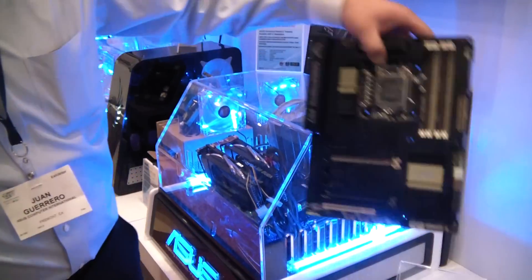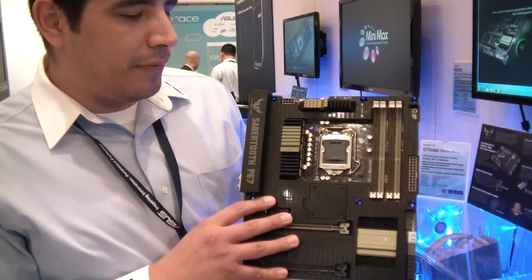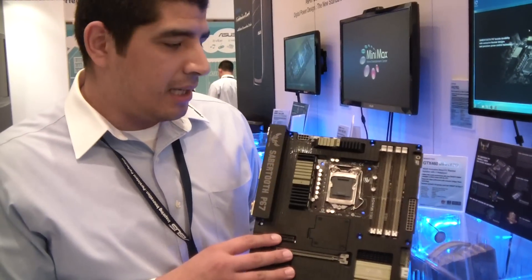Hello everyone, this is JJ. I'm the Senior Technical Marketing Specialist with ASUS, here at CES 2011. We're going to be giving you a little bit of an overview of our brand new P67 Sabertooth TUF Motherboard. This is a brand new product that we're just releasing right now, and this is going to be one of the special focus ones for the P67 chipset.